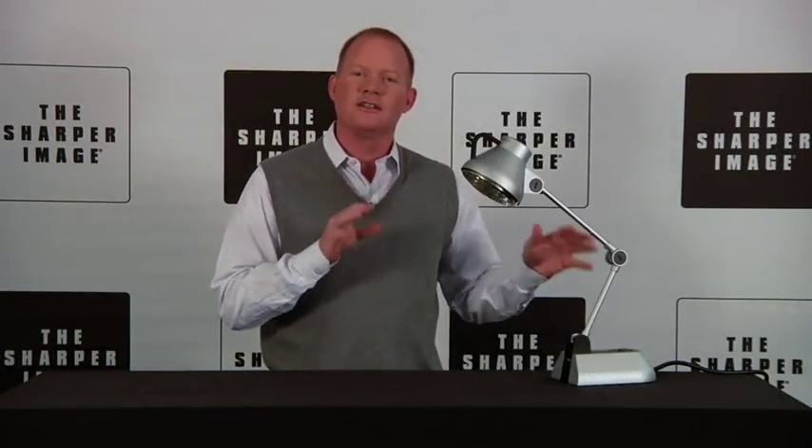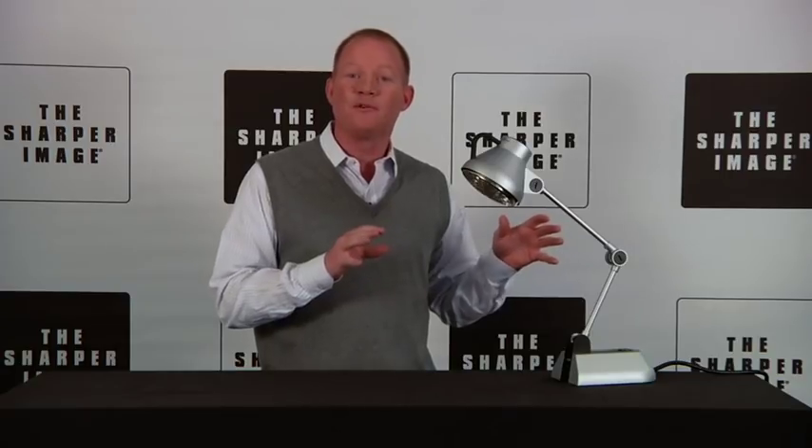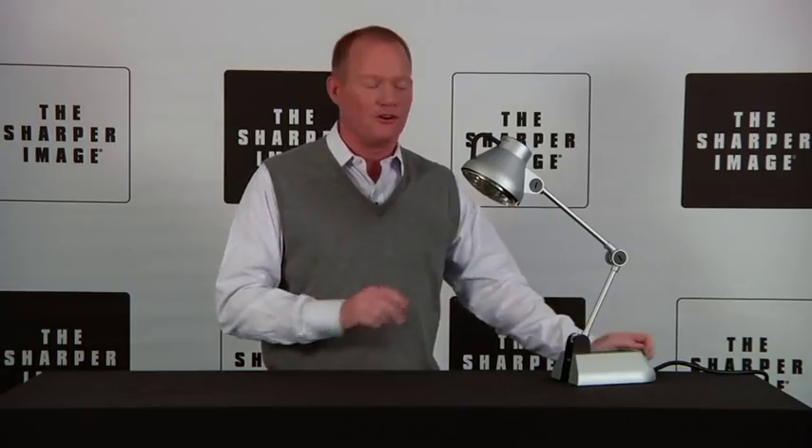Hi, I'm David, and we've got something really cool today. This is your culinary heat lamp — it's going to keep your food warm and ready to serve all the time. You've got to have one of these in your house.